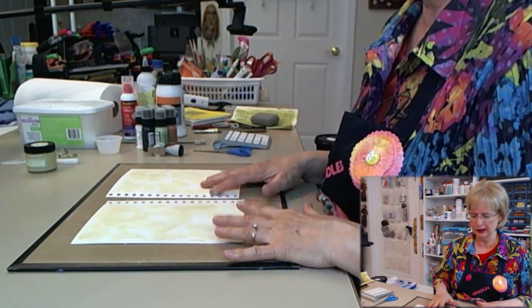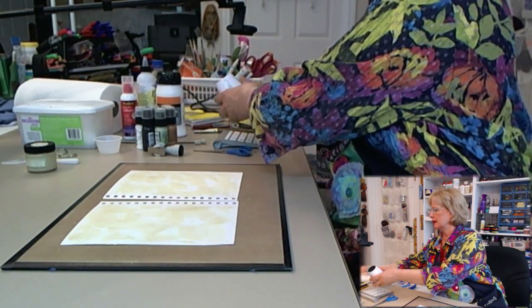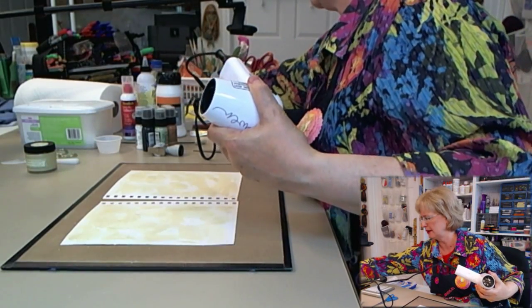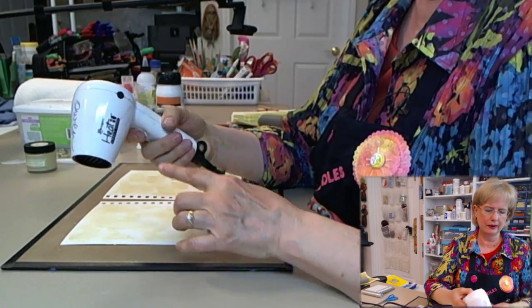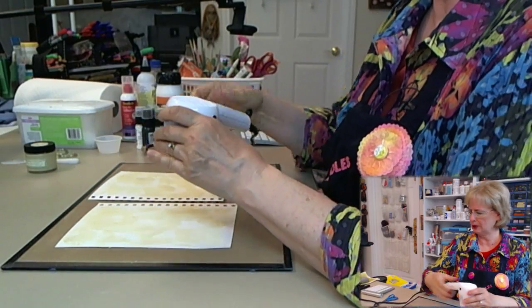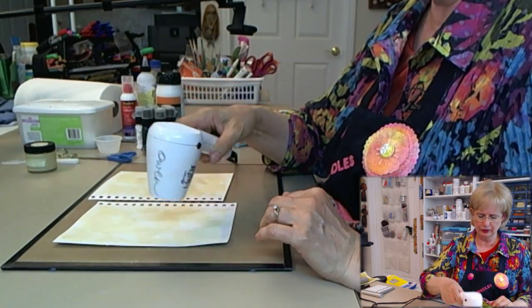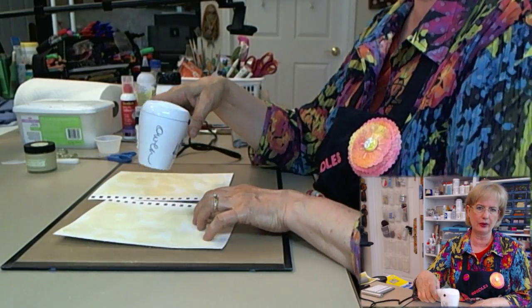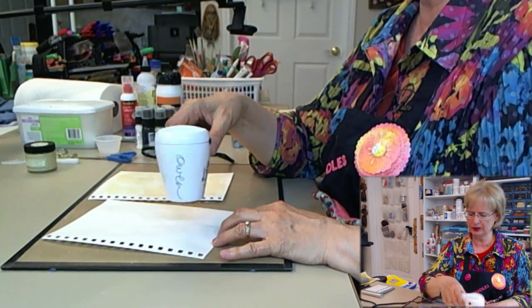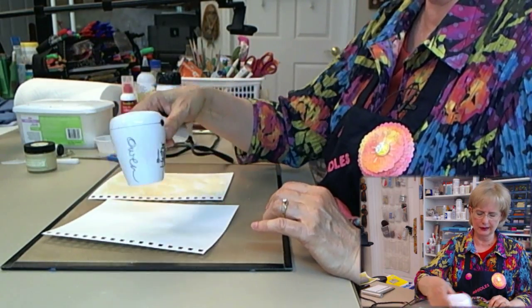I didn't mention earlier that you're going to need a heat gun, but it's a really good idea to have one if you're trying to force this dry. This is a Heat It craft tool by the Ranger company. I'm going to heat this pretty quickly. One of the nice things about working on paper that's out of the book is you can turn it over easily and heat it from the back side, which further encourages the wood icing to dry.